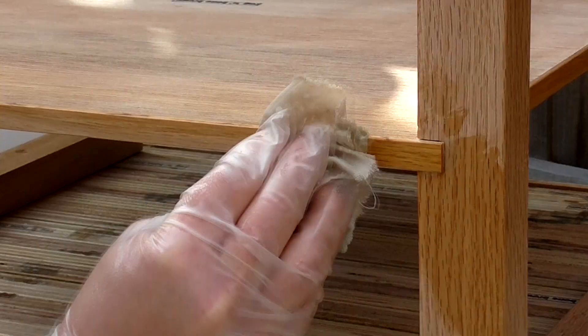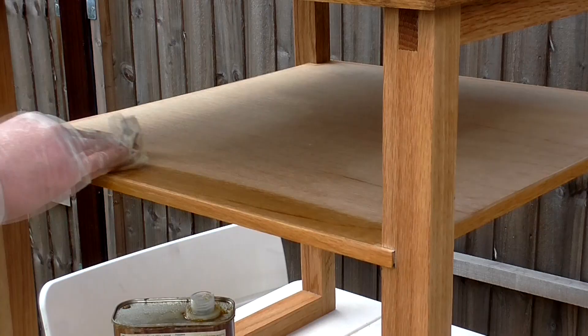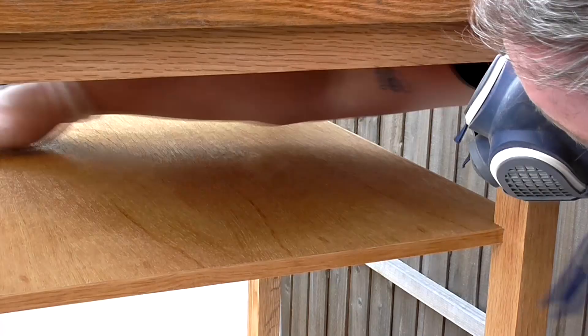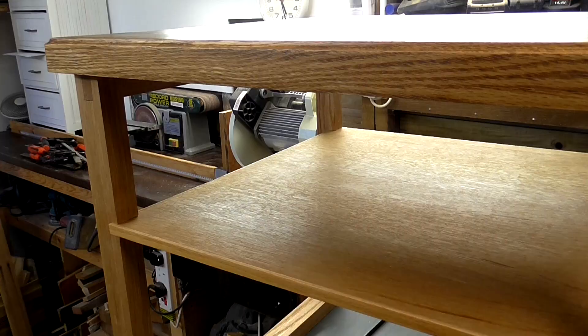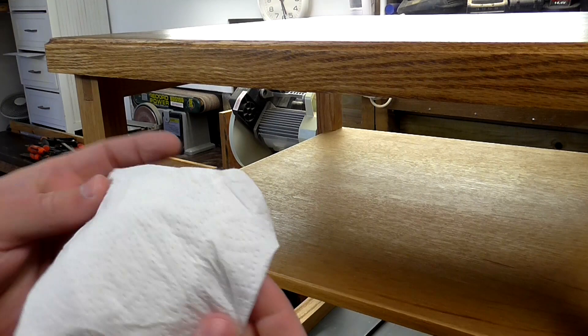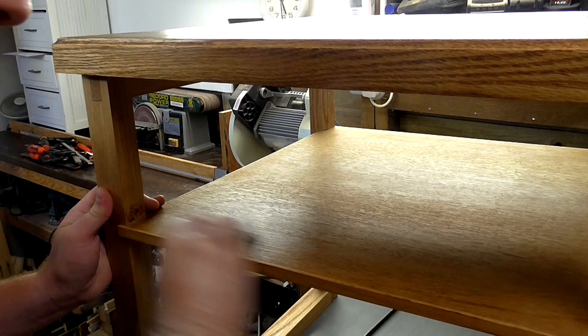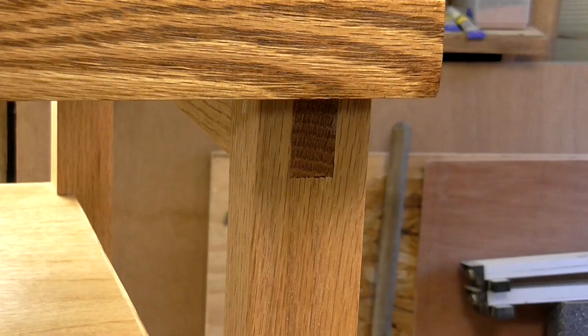Then I applied the same superior Danish oil that I'd applied to the tabletop. I left the oil for a couple of hours — I know it's dry now because I've given it a wipe with some kitchen paper and there's no oil residue left. So now I'm going to go ahead and apply some rustic pine coloured Briwax to match the tabletop. The wax is also going to help fill any gaps on my not-so-perfect bridle joints.